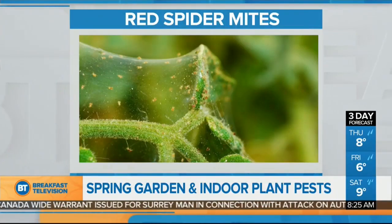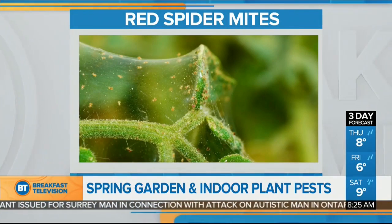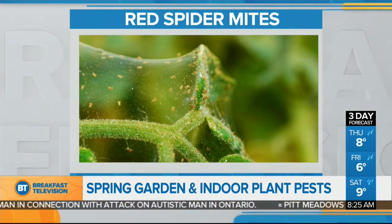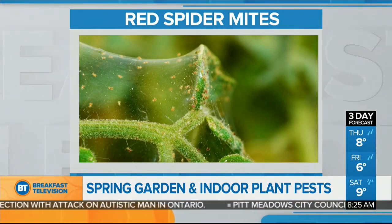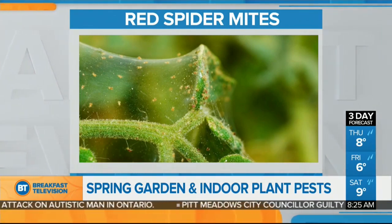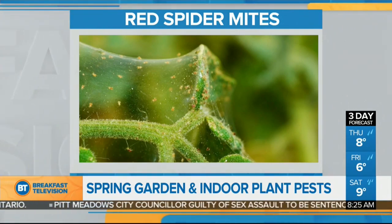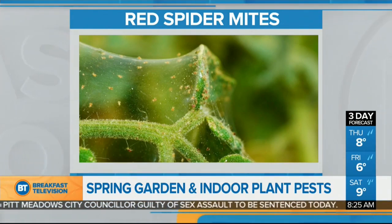One of them is spider mites. Spider mites can attack lots of different plants — citrus is one example. They're tiny, as big as the end of a pencil point, and they're kind of reddish-brown. They hide under the leaves, and eventually they will make little webs that protect them. In a bad infestation, you'll see these very fine webs all over the leaves, and they crawl around like little spiders and suck the juices out of the plant.